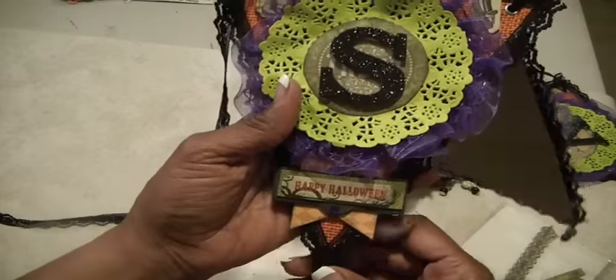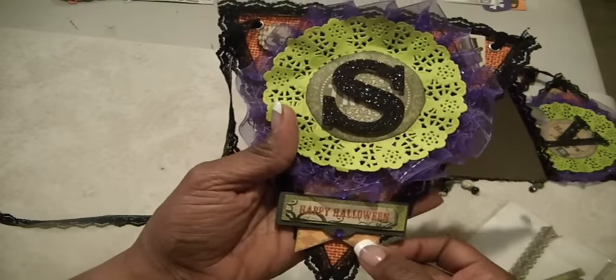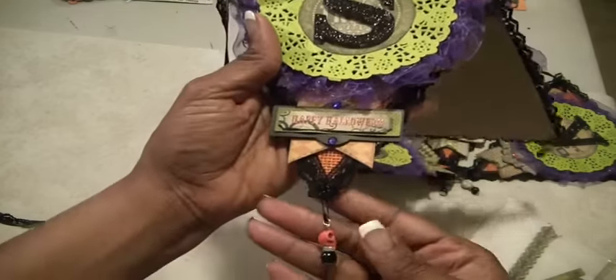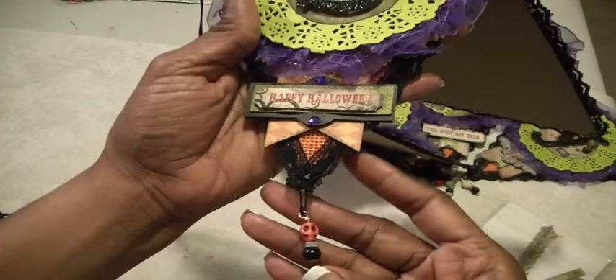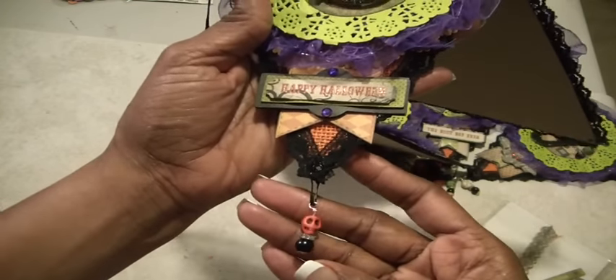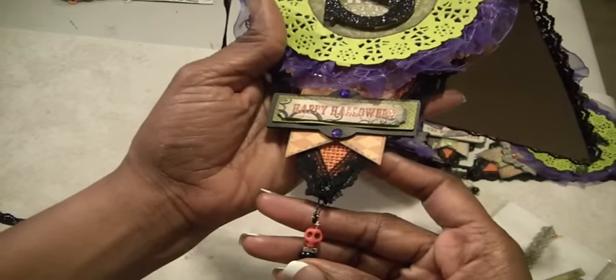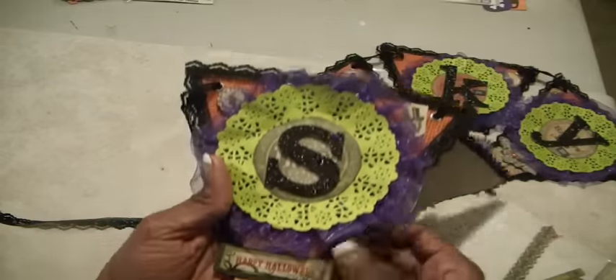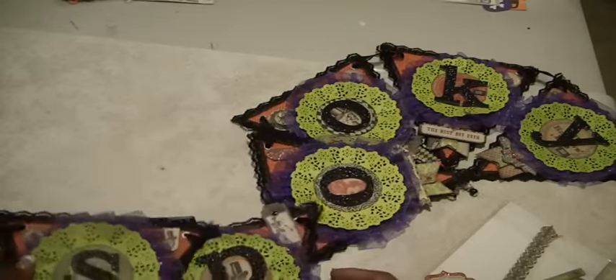And at the bottom here, I did some layering. You can see this fishtail banner from the beverage label, and then I put a dimensional sticker. At the bottom I created some dangles — that is a bead, a black bead, a rondelle, a square rondelle, and then a skeleton head. And I have it hanging on a garment pen. These skeleton heads were gifted to me by Ana Yanez in a swap.